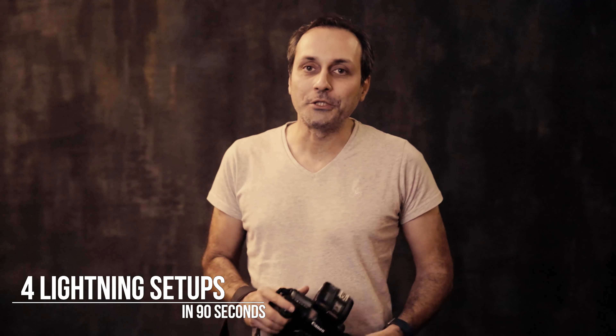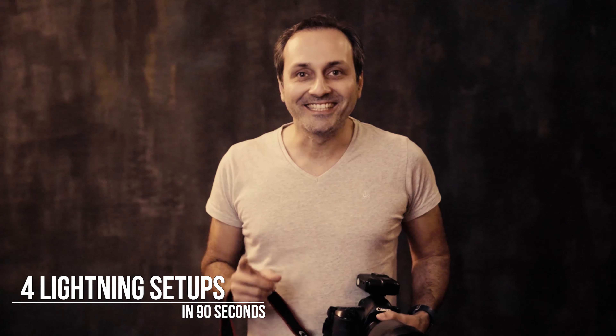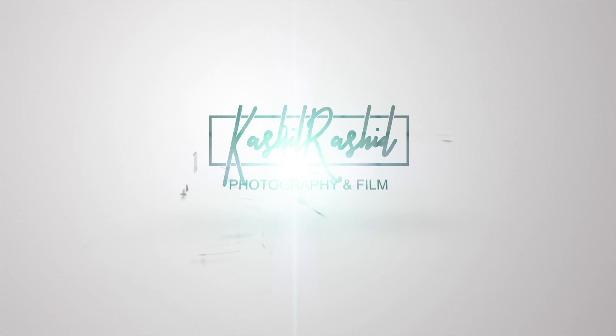Hi, this is Karshif Rashid and today we're going to teach you how to do four different one-light setups in 90 seconds, and if you wait till the end, there's one little bonus for you also.